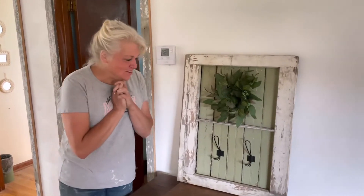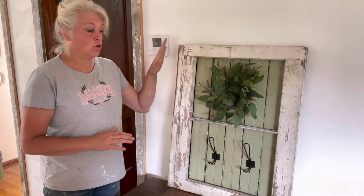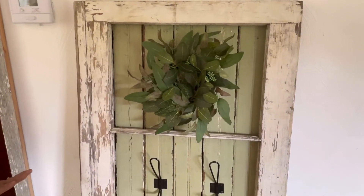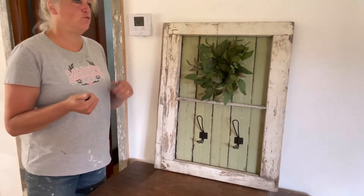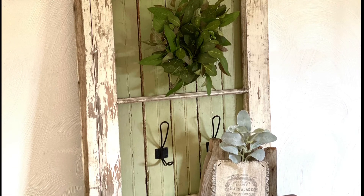Guys! Look how cute this turned out! I am absolutely loving it and I might be keeping this one for myself. This green matches the green in my bathroom. But I do have to probably put a heavy-duty hook on the back of it, which I don't have. But I wanted to show you just how pretty it looks. Doesn't it look great? So guys, if you like this project give me a thumbs up, do the liking and the sharing and all the social media stuff. Tune in next time when I bring you another great Trash to Treasure. This is Margie from Reclaimed by Ramsey — see you next time!